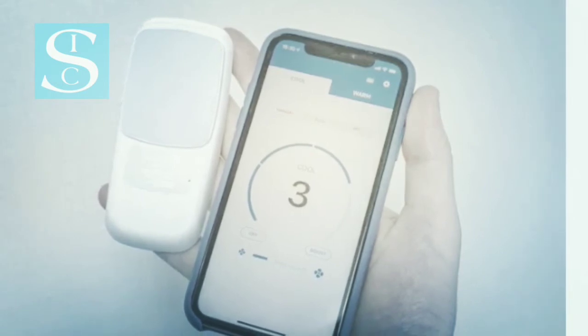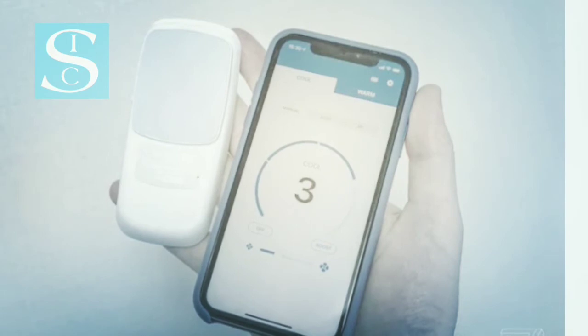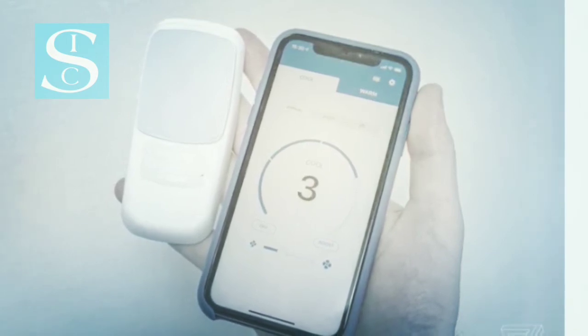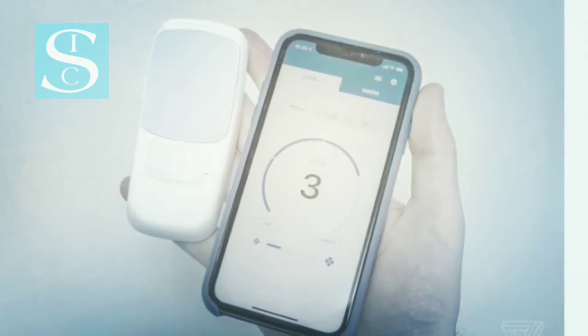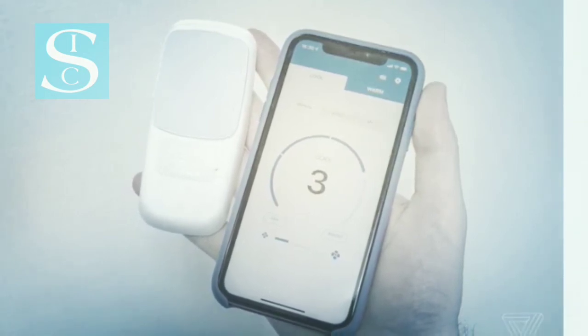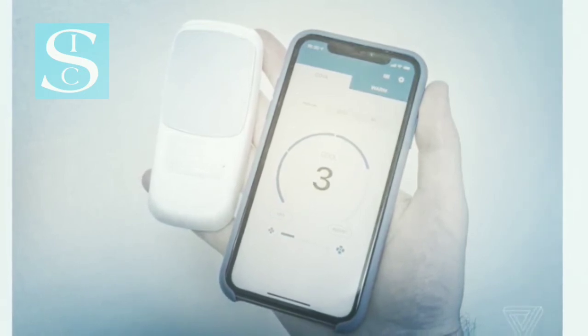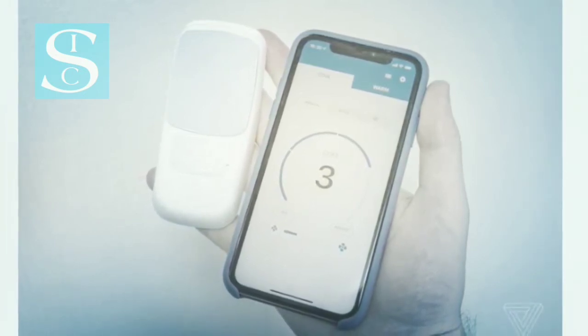The app is pretty simple and gives you direct control over the Reon Pocket's temperature settings. There are three levels of cooling or warming, plus an additional boost mode limited to two minutes, and a control for the speed of the fan. You can also set automatic modes that kick in whenever you turn the device on with its own power button rather than using the app.